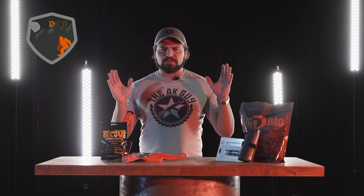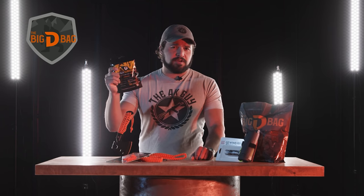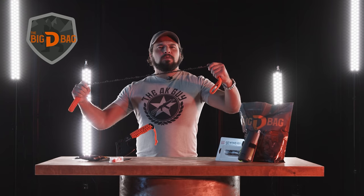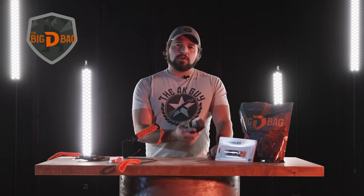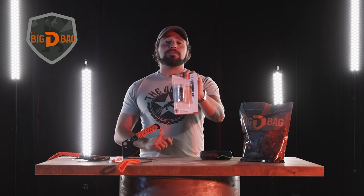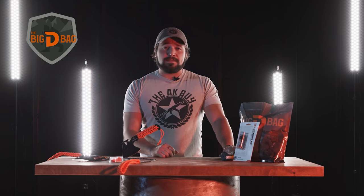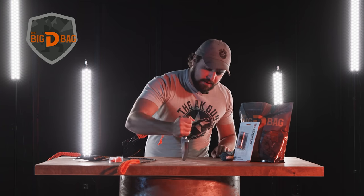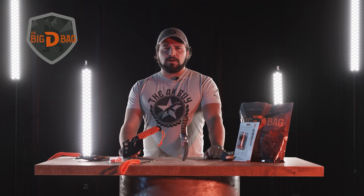But real quick, first we have to thank our sponsor. Today we're gonna be going over some of the cool stuff you could expect if you subscribe to the Big D-Bag: quick light fire starters, a hatchet, a magnesium striker, old-school manual chainsaw, quick cord storage pack, and a field sewing kit. If you sign up for the Big D-Bag now using the code AKGuy you get a $250 knife for free. So what are you waiting for? Sign up now.